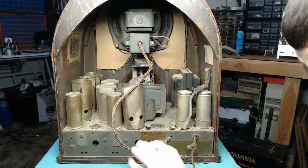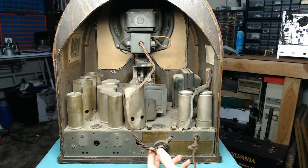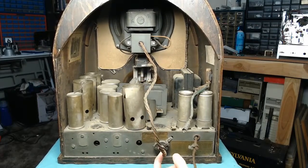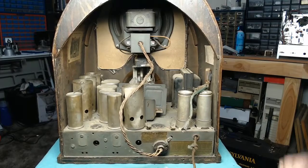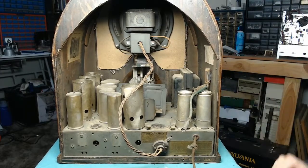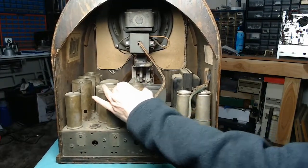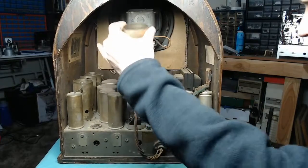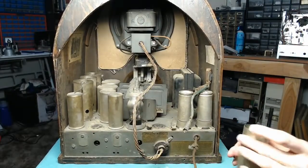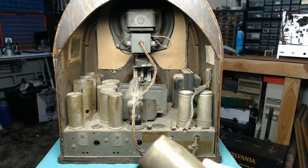There's also some fraying at the socket for the speaker. That's not good, because this is an electrodynamic type, and if we get a short between the B-plus there, it could also damage the rectifier tube. I don't want to get my hopes down just yet. I'm going to go ahead and get this tube shield off — this is supposed to be a 44. The tube shield is a little screwed up; we'll have to get the dents out of that.